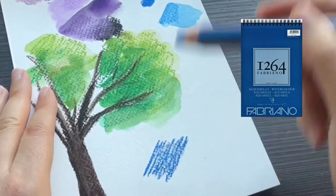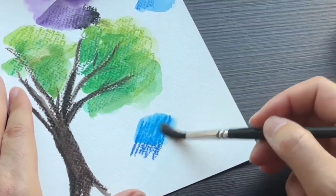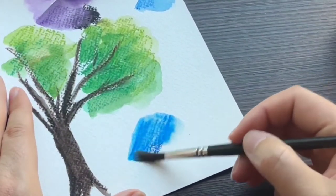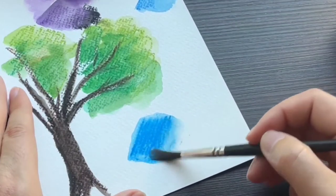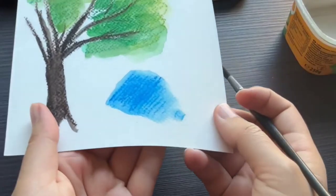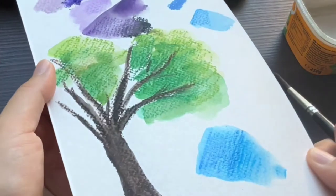The Fabriano 1264 has a very rough surface. I love this paper for Inktense and watercolor pencils, however the Stabilo Woodies don't seem to dissolve at all on this paper, so I'll need something a little bit less textured.